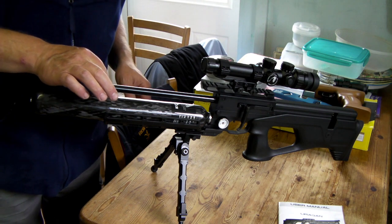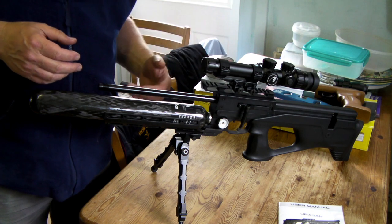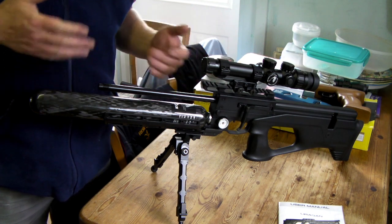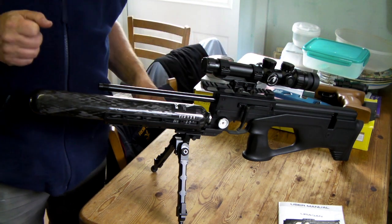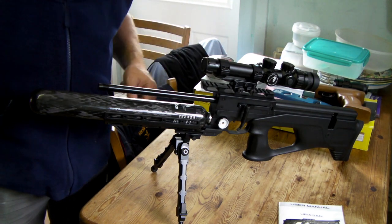And you've got the weld through of it here, so by taking that off it allows you to get your pull-through in to give the barrel a clean. I haven't done that yet — I've fired some felt pellets through, but now I've got the shroud off I'm going to actually give it a proper pull-through before I put the shroud back on.